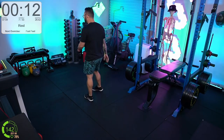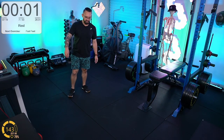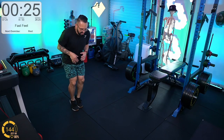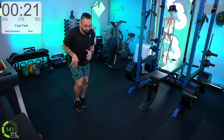You can see how easy it is to get into the anaerobic zone with just a big powerful movement. Fast feet now — if there's one thing that's going to keep me in the orange zone, it's fast feet. Let's go faster.